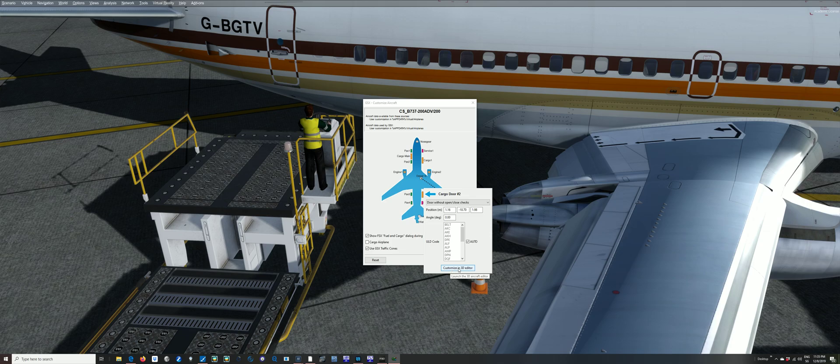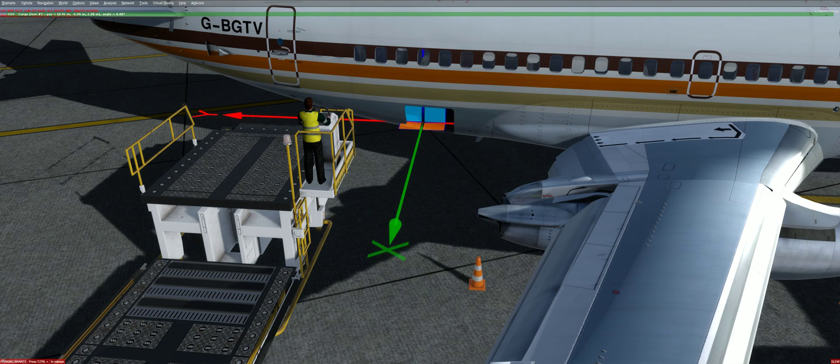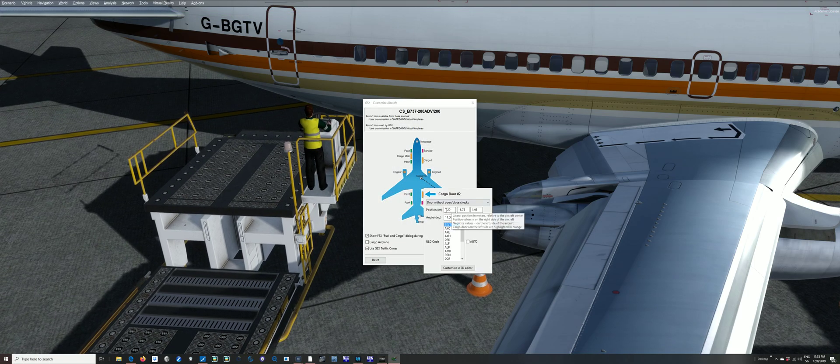Customizing the 3D entity — I've got auto here and it's giving me a cargo loader for a 737-200. So let's go on manual and we want a belt. Customize it, move the position to about there, and I'm just going to rotate that because you can see it's not aligned with the fuselage. If the slew moves are too big, back to the editor and you can edit the meters. If you hover above these, it says lateral position in meters relative to the center.